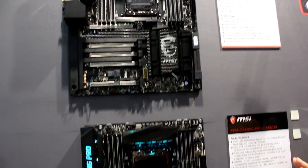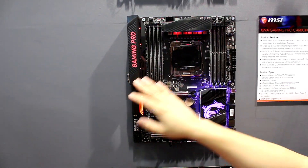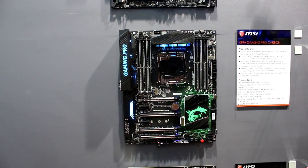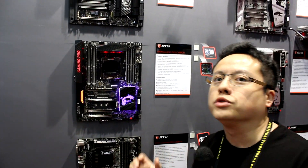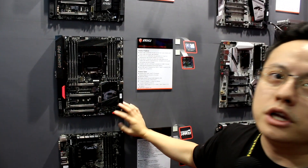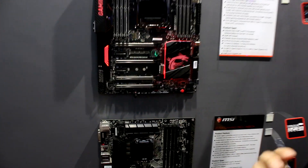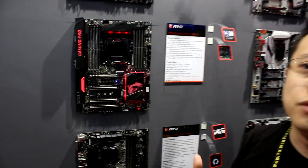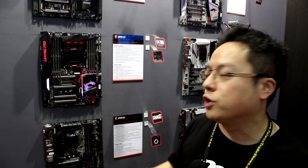Here is our X99 Gaming Pro Carbon — not only carbon but also with RGB LED lighting. The black background was too boring, so we use carbon to decorate it. You can easily change the LED effect or colors with just a button, or through the OS, or on your smartphone via the app. We support both Android and iOS.